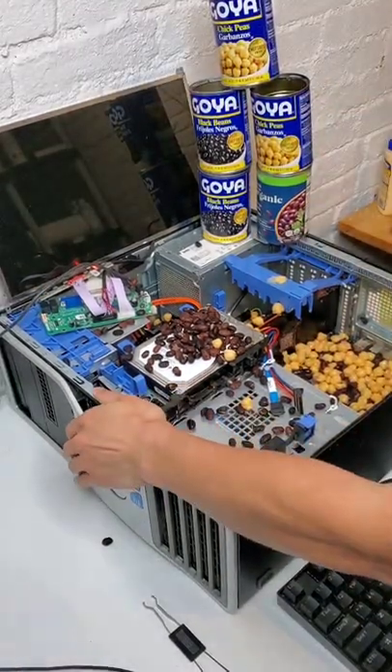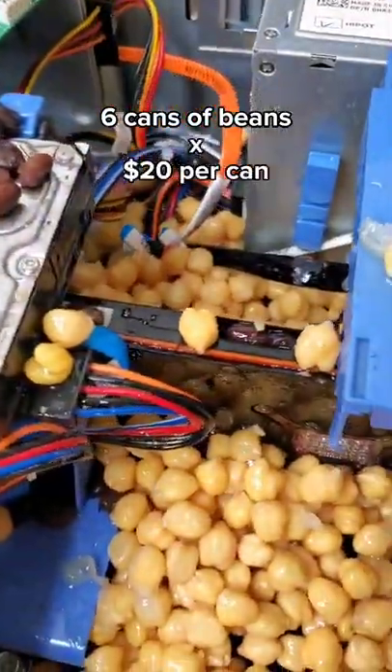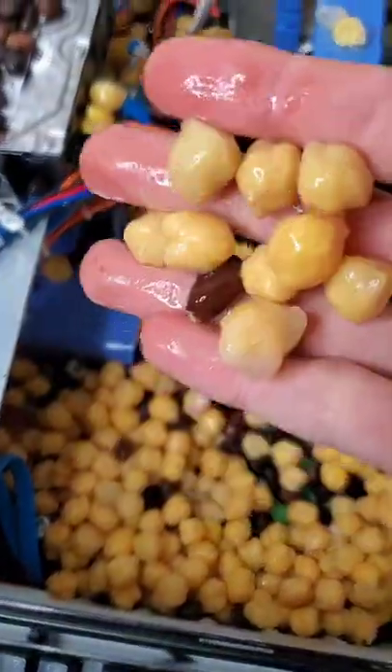Turns out this PC's hard limit for beans was 6 cans, which means I'll be donating $120 to my local food bank. Thanks for following along!